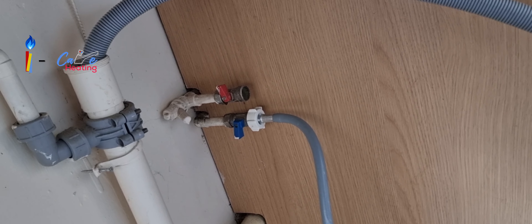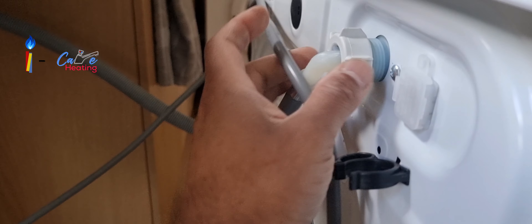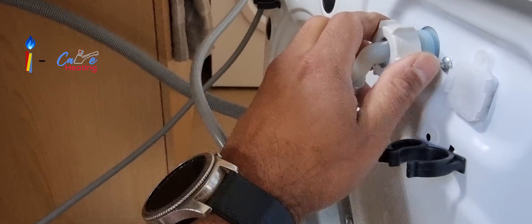What I did was use the outlet point for the washing machine. I tried the Hoover first — it didn't work — so then I applied this method. I turned off the cold water and the hot water on the washing machine point.